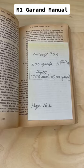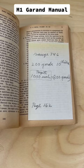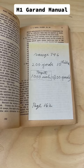Later in the manual you can see more handwritten notes from this soldier, where he's writing down how to adjust his rifle for different ranges.